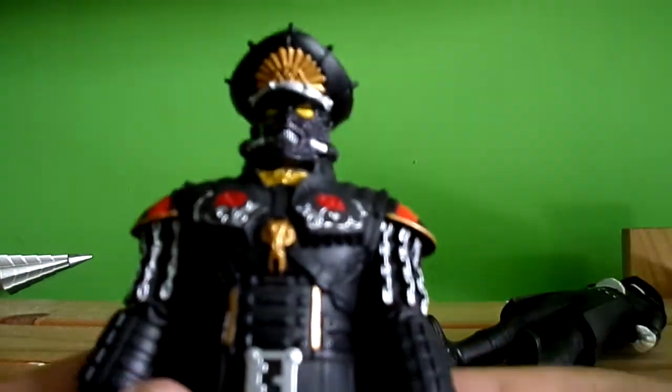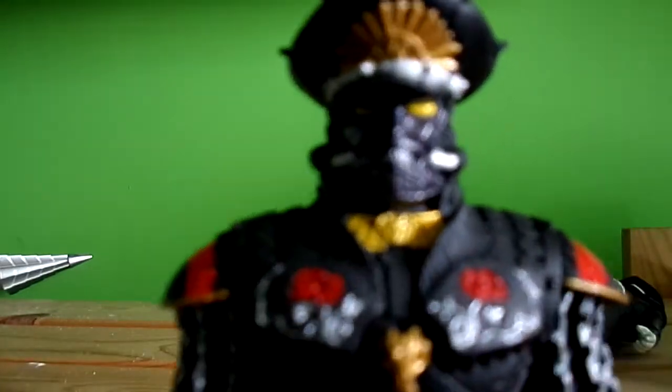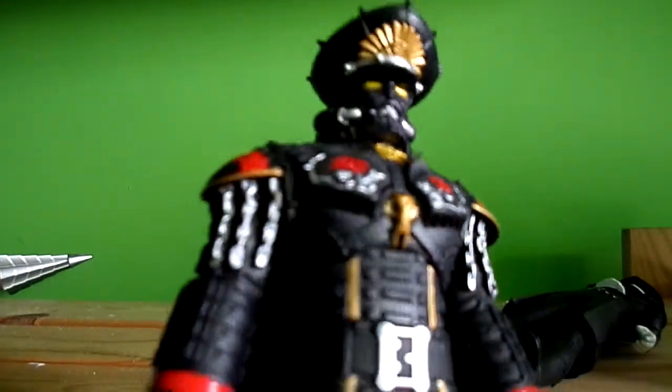We talked about the paint application already, but it does look really nice — the silver, red, roses, and the gold paint application. The Kors looks really nice as well. He looks similar to M. Bison and Darth Vader together.